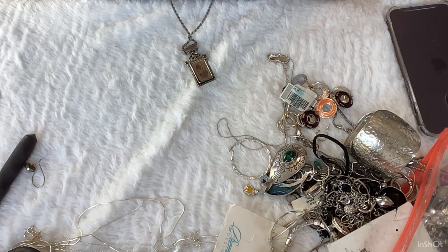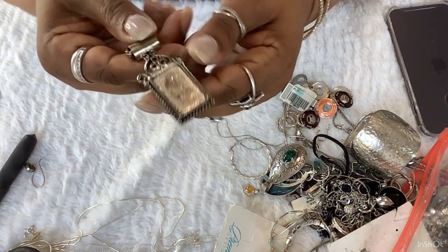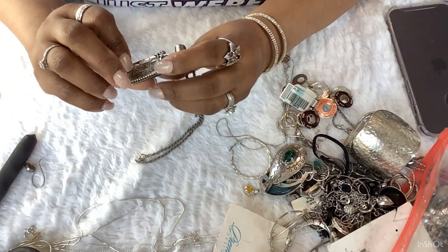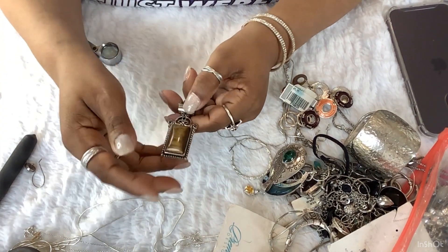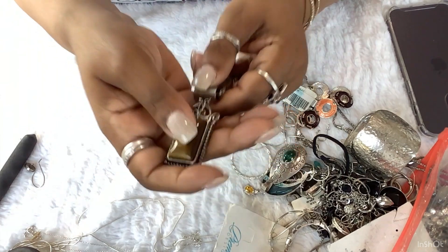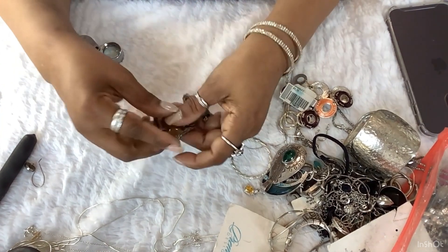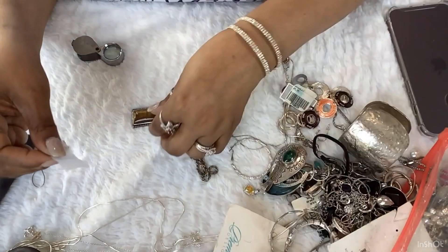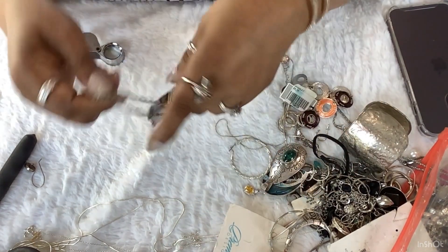This is nice. Oh, this is missing a piece — I think this goes on here. Yeah, I think that goes on there. And I feel like it's a real stone because the stone is very cold. I'll probably put this in a craft lot — somebody can always fix that. Anyone want it? It's a dollar. I'm just going to wrap it like this to keep it together. Anybody wanted that?